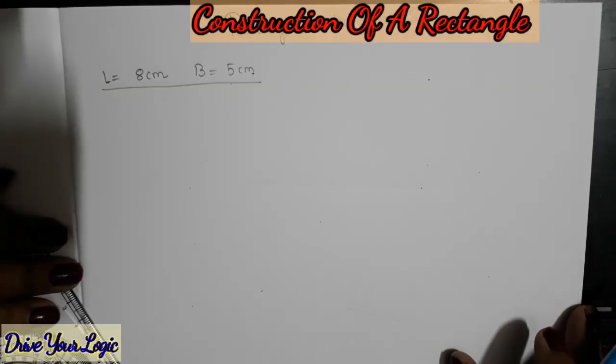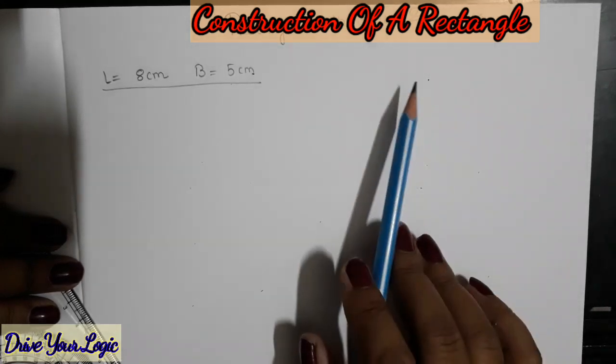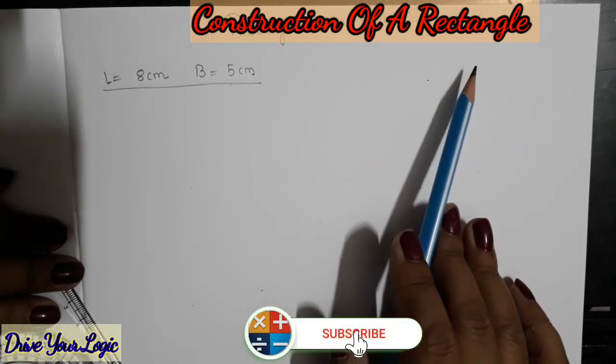Hello everyone, welcome back to Drive Your Logic. Today I am going to show you how to draw a rectangle with the help of a ruler and compass.